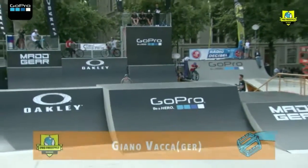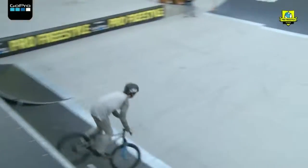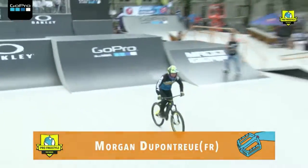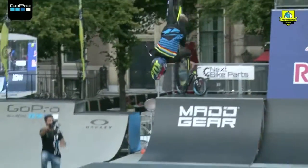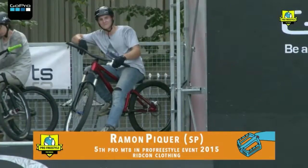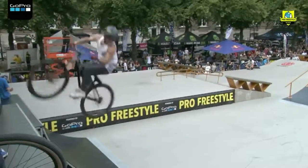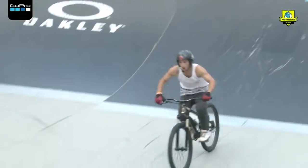Yeah, nice. Backwards on the nice bar spin on the quarter pipe. Yeah, big backflip over the box. Oh, 540 on the quarter pipe. Yeah, 360 X up on the box.